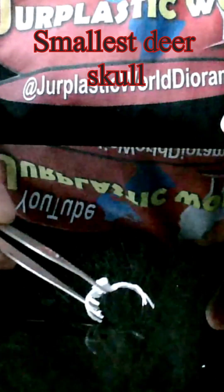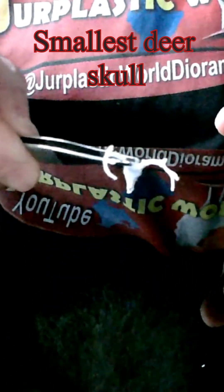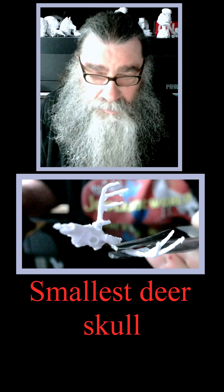Anyway, this is a skull of a deer, so I'm going to take it out of here, dump it on here, and then I'm going to show it to you. All right, let's see how this turns out. And there it is.